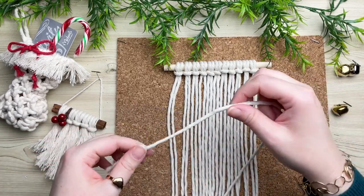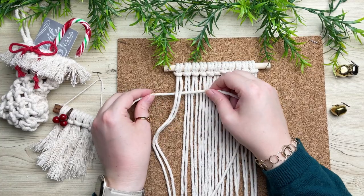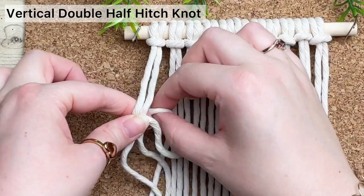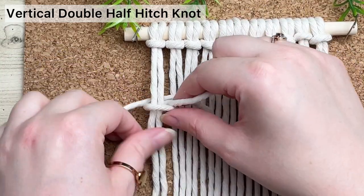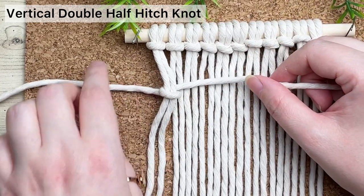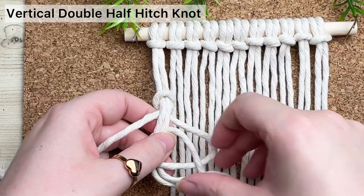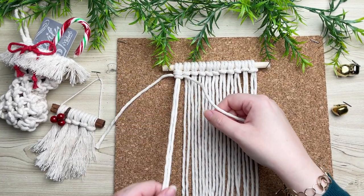Working with a long strand of cord — I like to work with 120 inches at a time — place a short tail end behind our first set of cord, make a loop on the right, and then wrap the long tail end all the way around and through the loop. Now this is only half of our knot, so to complete it and secure our knot we have to repeat the same process: make a loop on the right, wrap your cord around and through the loop, and that will secure your vertical double half hitch knot. Slide it all the way up to the top.